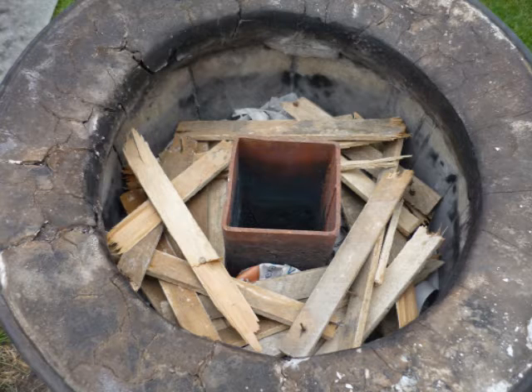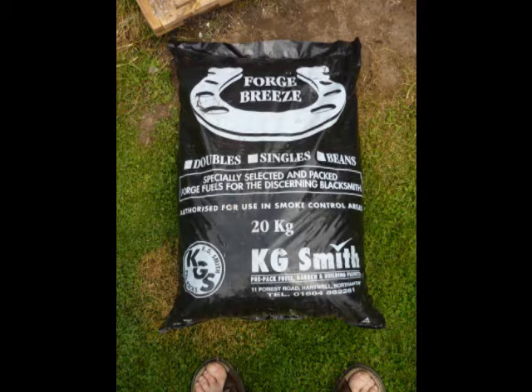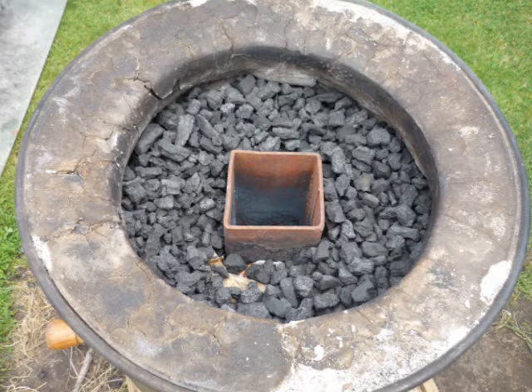Newspaper, wood and coke are loaded into the furnace, ready for lighting. Two development firings were carried out, before a third, which is the basis of this show.